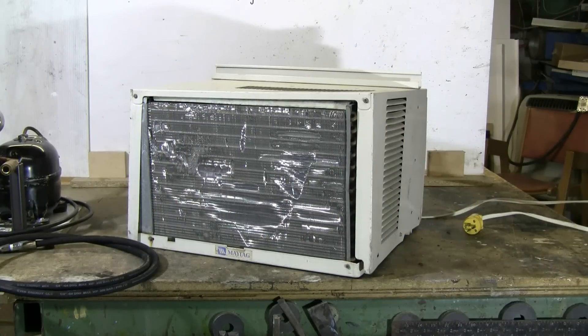This video is going to be about making a high-pressure air compressor system from a scrapped air conditioner. This particular Maytag window air conditioner came to me as scrap from work. It fell out of a second floor window, took a very hard landing on the ground, and all the gas leaked out of it. So this unit is ready to scrap for a hopefully working compressor that can be made into a high-pressure air system.